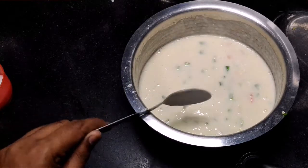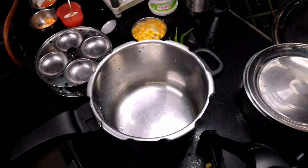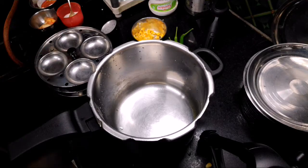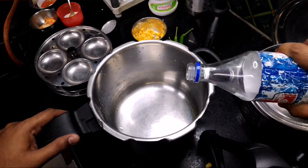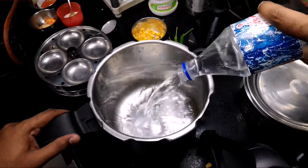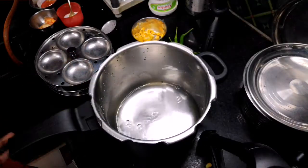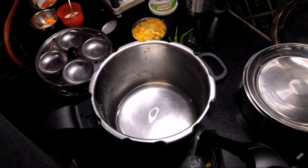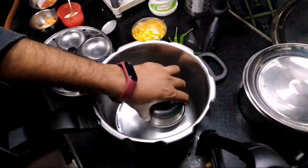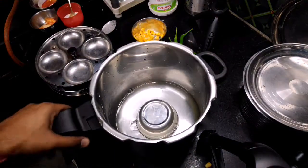Now I will prepare my stove with another process. By the time we prepare our molded idli mold, we can put our cooker with water on the stove. I generally put a lot of water in it. Then we can put it on the flame.